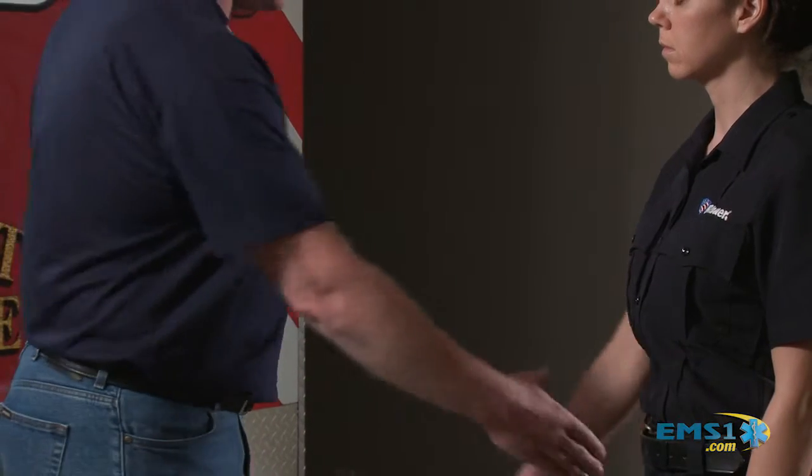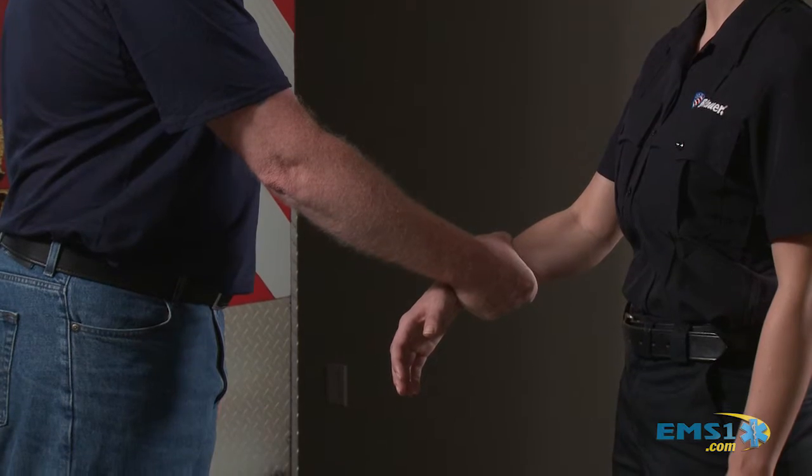So you're on a scene, possibly the ever-popular unknown medical or the man down. As you're dealing with this person in the first few moments, without warning and by surprise, they reach out and grab you across the body. Unlike anybody else on the planet, healthcare providers have to understand and recognize: am I dealing with a patient or an aggressor? Therefore, we have to have reasonable escape moves for these encounters, because to treat a patient like an aggressor, or an aggressor like a patient, either one has dire consequences.